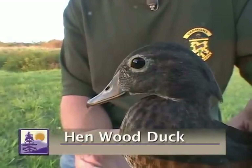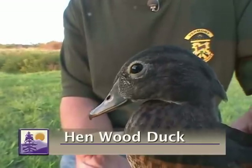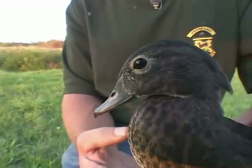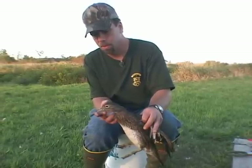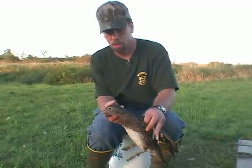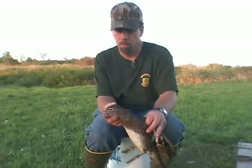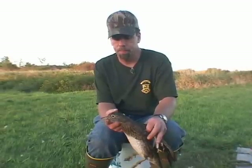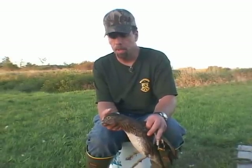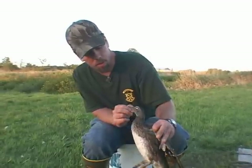Females have a darker colored bill without the rosy pink or yellow coming in. For really young birds, sometimes the bill color isn't a good indicator because they're both pretty dark. She's starting to get a pretty good white eye ring, which can be a little hard to see if the birds are really wet and muddy.